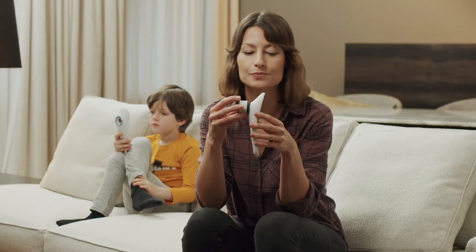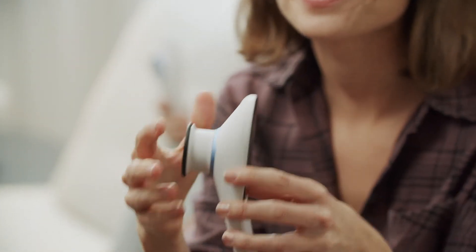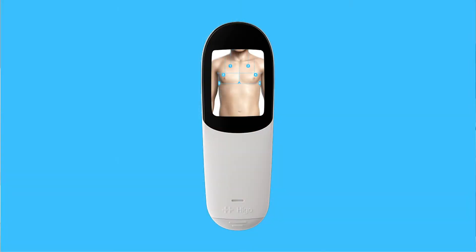Attach the stethoscope module. The lungs are examined in 12 points: 6 on the chest in the front and 6 on the back.